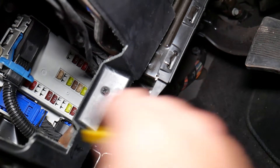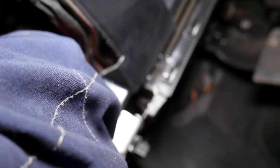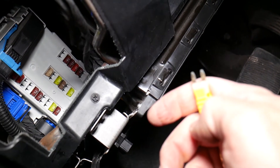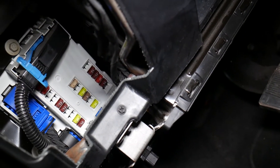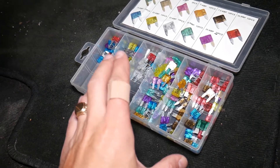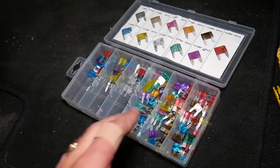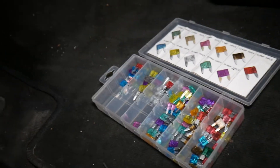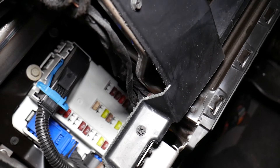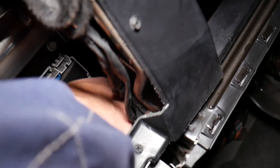I'll go ahead, grab it and pull it out. There's a little bit of limited room so it's hard to show with the camera, but this is the fuse — we got it out. If you want to buy replacement fuses, check out the link in the description of the video below; you can get that whole box for a super good price instead of just getting a few fuses at your local parts store. We'll go ahead and install the fuse back in the slot we removed it from.